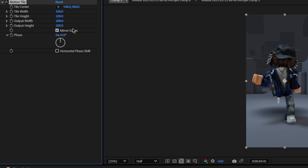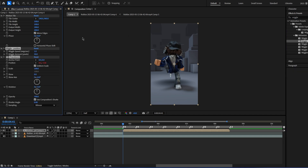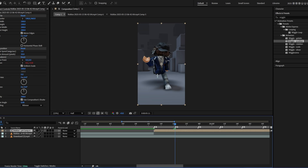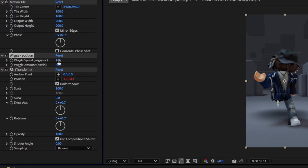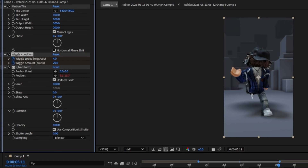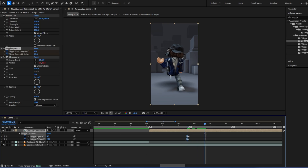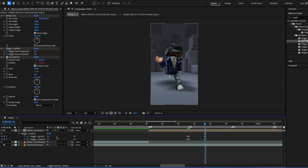For width, I normally do like around 200, 200. Then go over here, add wiggle and wiggle position, go to the second beat. Just mess around with it — make sure you toggle both of these with the timer. Then go like one frame in front, put more keyframes down, and then just go a little bit then make them zero.